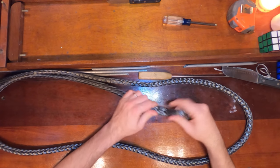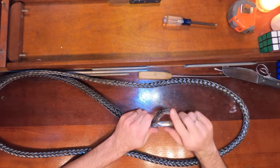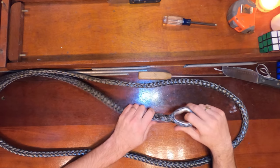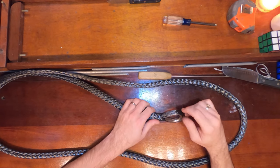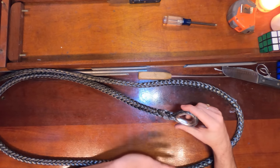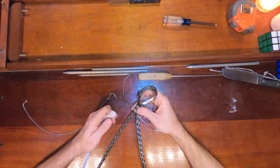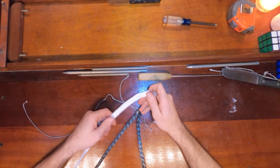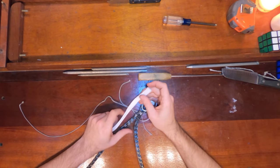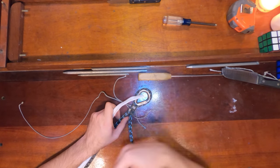So with this, one end of your stay is done — this is actually the top end. Now we're going to work on the bottom end of the stay, and that one's going to be a bit more complicated because we're going to be adding the chafe protection on that side. This was a regular single braid splice — nothing fancy to it, very straightforward to do. For the bottom, what we're going to be doing is putting a Dyneema chafe sleeve on top of the Dyneema. So it's going to be a bit of a process — I'm going to feed this over the entire length of the stay.